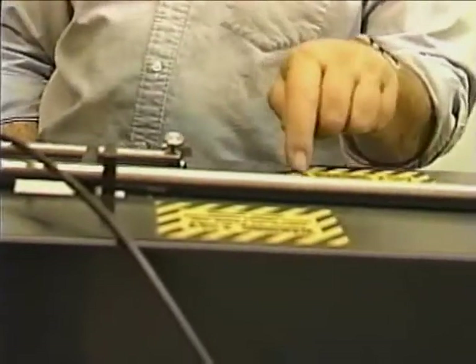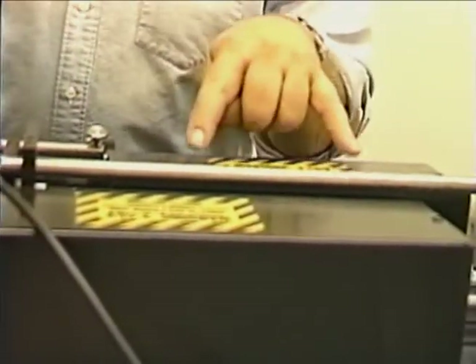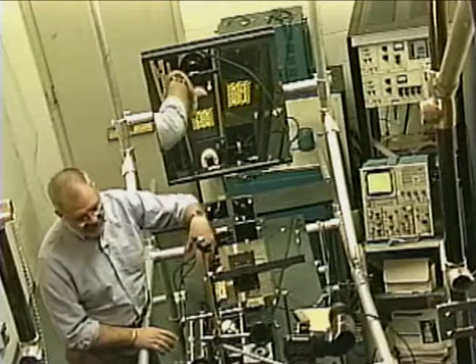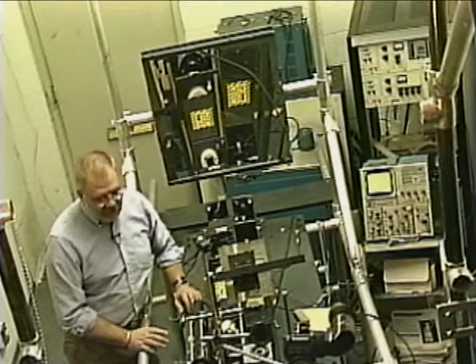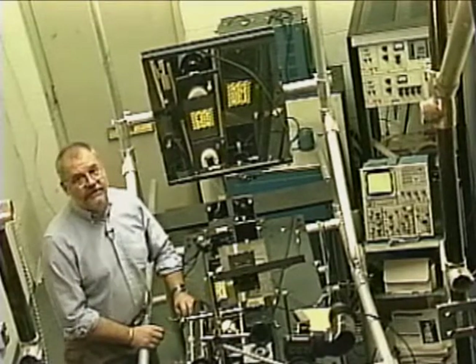Here's the laser. We've got the amplifier and the oscillator, the two rubies that are part of this camera as it fires. This laser is capable of taking an image in 25 billionths of a second.